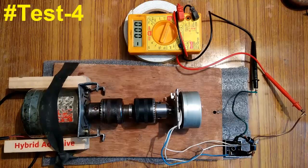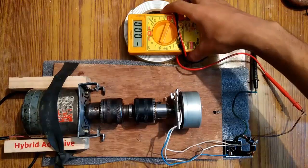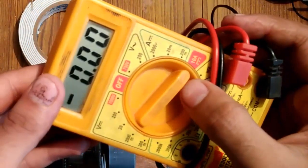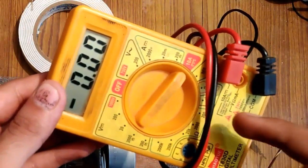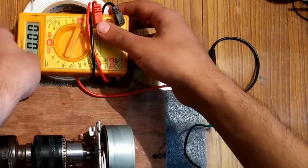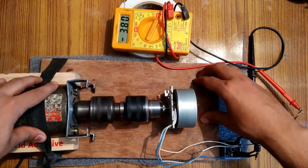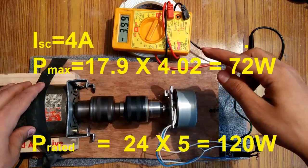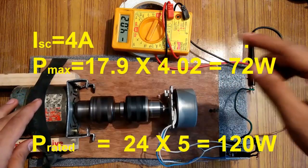The last test for this generator will be the short circuit DC current test. I have shorted the terminals according to the instructions. The multimeter is set to 10 amperes current mode, meaning it can measure up to a maximum of 10 amperes. It is measuring 3.98 — around 4 amperes — almost exactly 4.02 amperes.